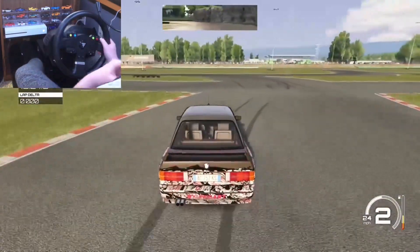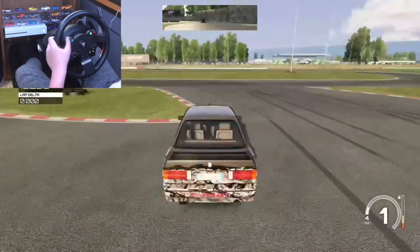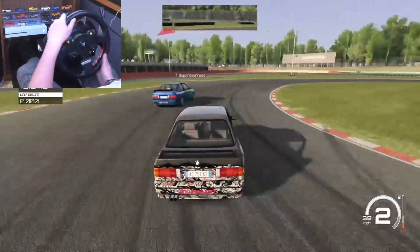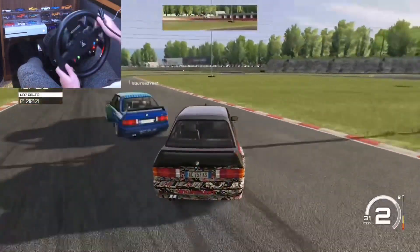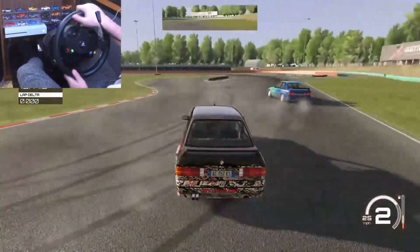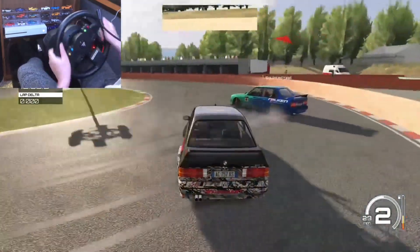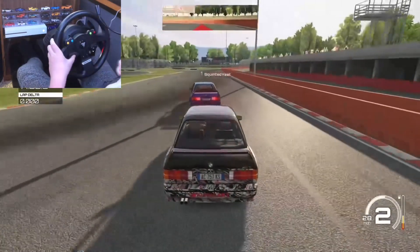I'll wait for him. He's for sure doing the best he's ever done with me because we're hitting some pretty good runs. I should have counter-steered a lot more but it's okay. I'll have to get used to it. We are getting pretty close.